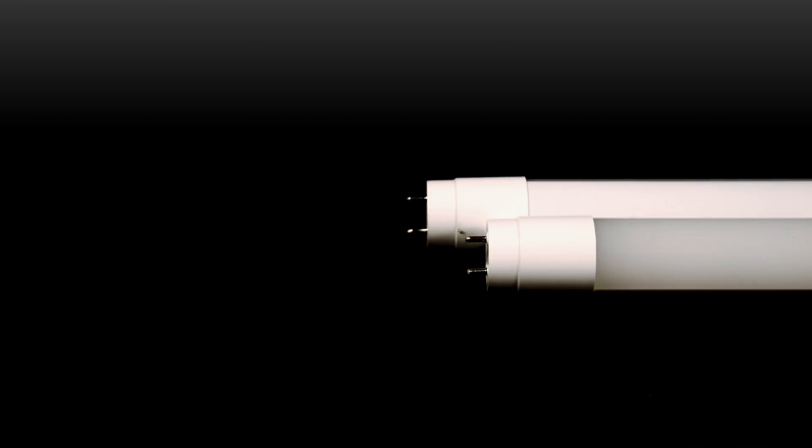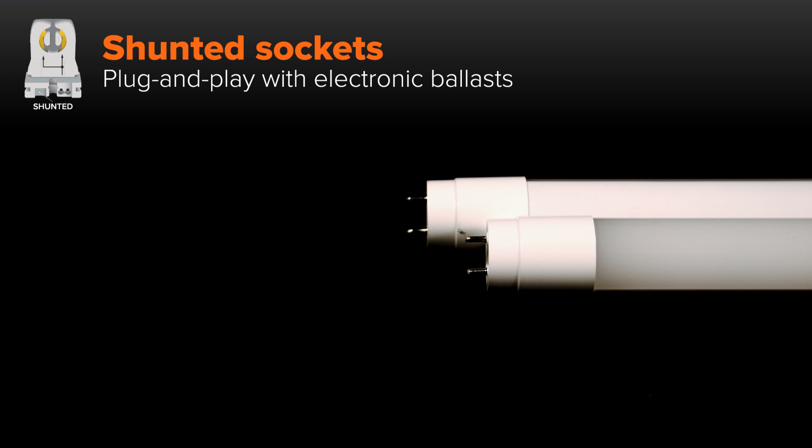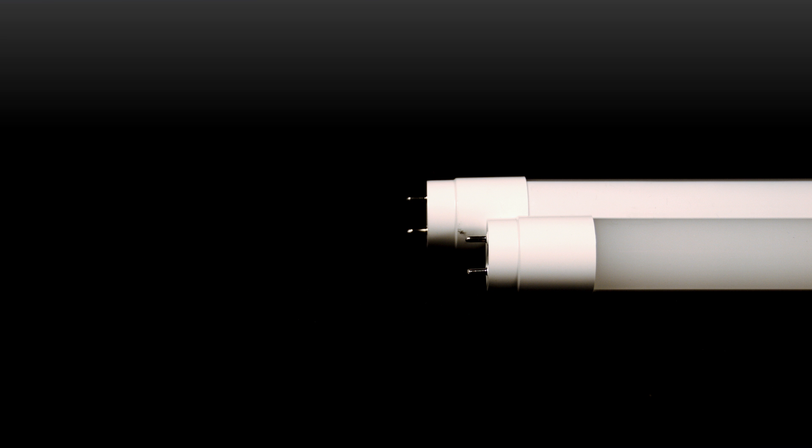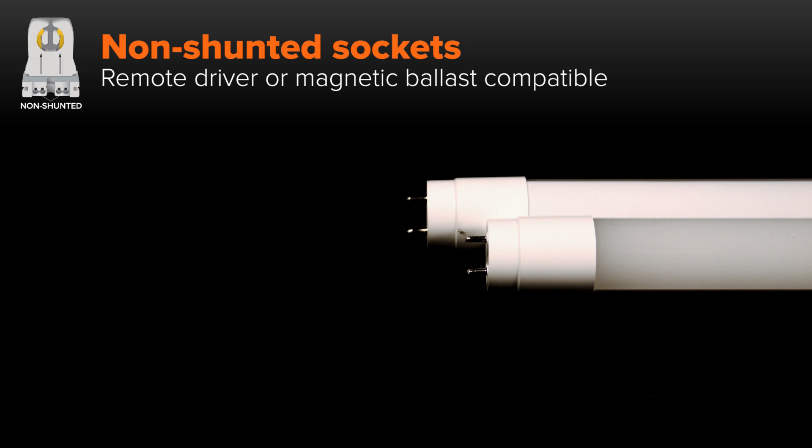Now let's take a look at LED tube applications. T8 and T5 replacement LED tubes that are plug-and-play compatible with existing electronic ballasts typically require shunted sockets. T8 LED tubes that are direct wire, meaning they bypass the ballast, typically require non-shunted sockets. Similarly, LED T8 tubes that use a remote driver or are plug-and-play compatible with magnetic ballasts typically require non-shunted sockets.